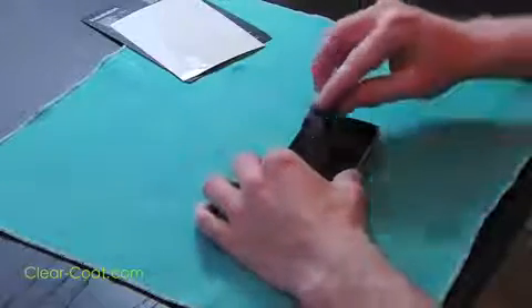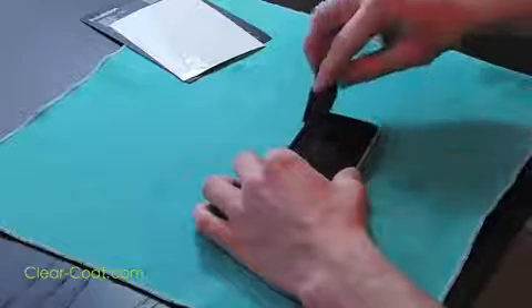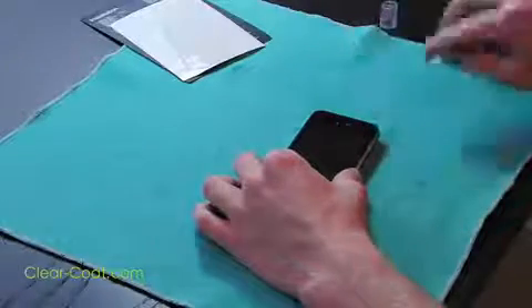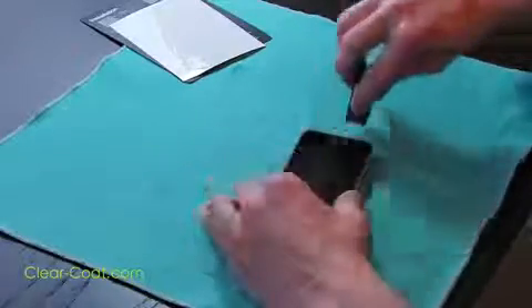Using your squeegee, lightly press the water to the edges of the phone, avoiding any speaker holes or openings. If any liquid does get in an opening, take your cloth and dry the area. Continue using the squeegee until all of the liquid has been removed.